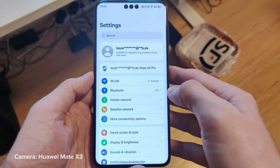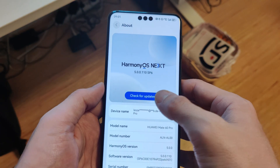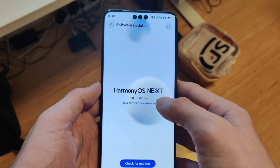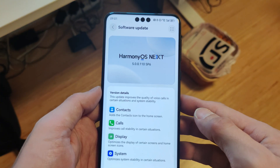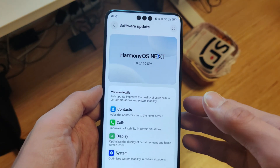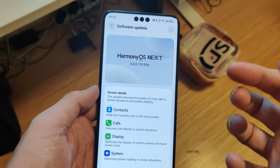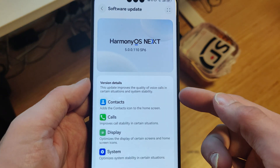As you saw, they've really fixed the issues with the firmware and recording at 4K 60 frames per second. This is the new version 500.110, which should be almost equivalent to what they released as the Pioneer Edition on the Mate 70 Pro.